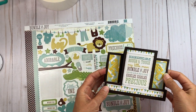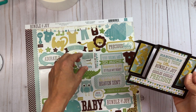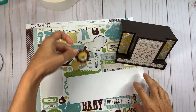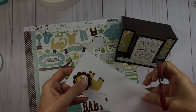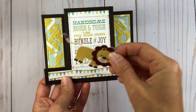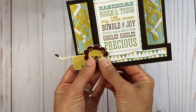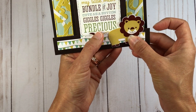I want to add one of these animal shapes to the front of this card — I'm thinking the lion will go well with the brown colors. Because the sticker has adhesive on it, I'm going to adhere it to a piece of cardstock first and then cut it out, so I don't have stickiness on the back when I place it. So I'll stick the lion down to a piece of cardstock and cut it out. Now I have the lion cut out with no sticky on the back. I'm thinking of putting him here, tilted a little so his tail comes just under the word 'precious.'